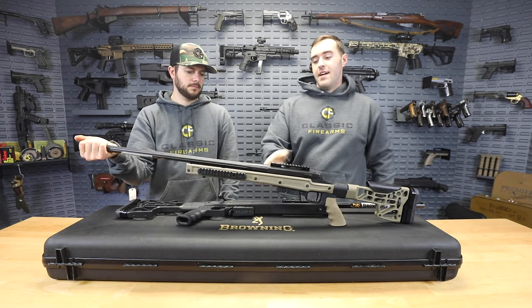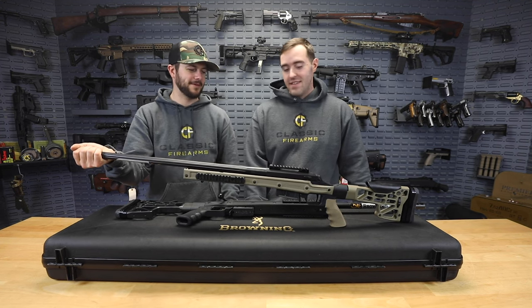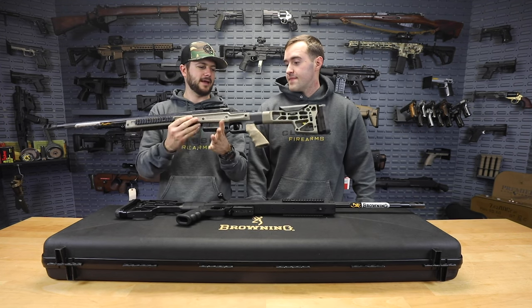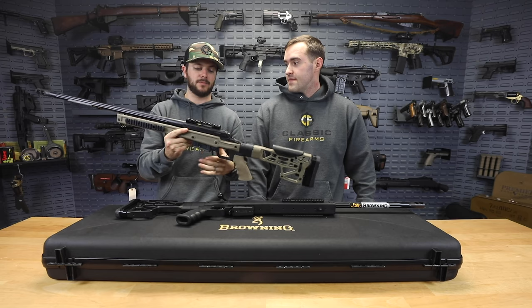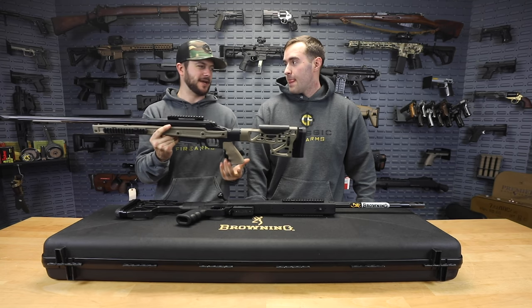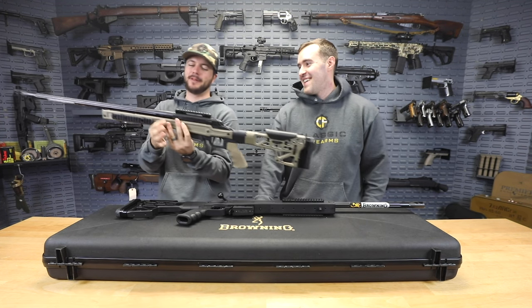Overall, I am absolutely blown away by these things and I cannot believe we were able to get some in. Definitely happy about that, and in comparison to other things that might be on the market, it's still a lightweight firearm for a precision shooter setup. There are other ones out there - like that big boy - which is also a little bit different.